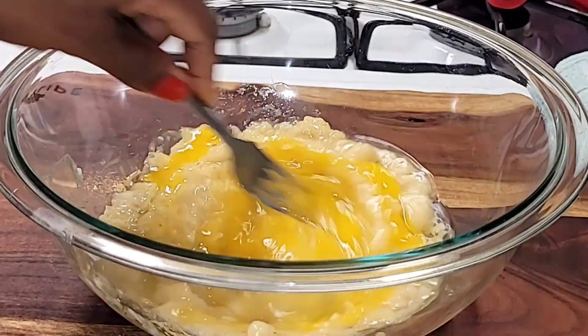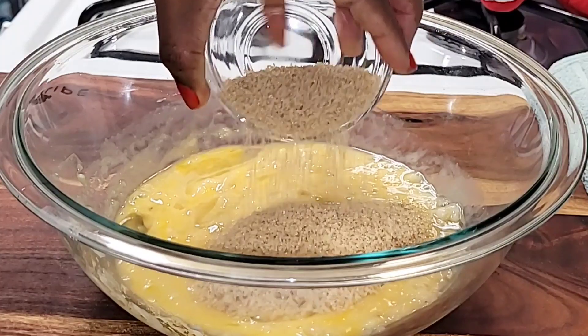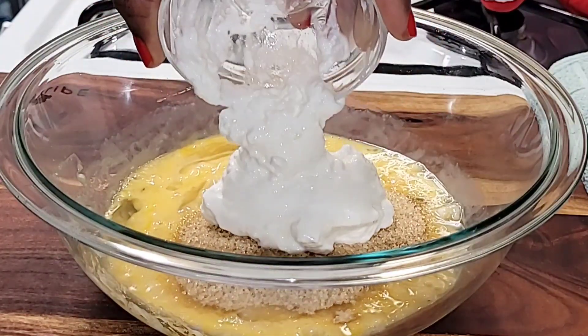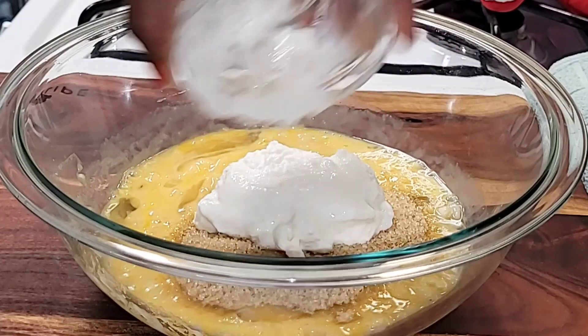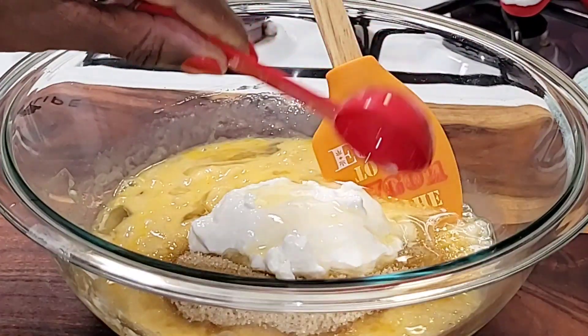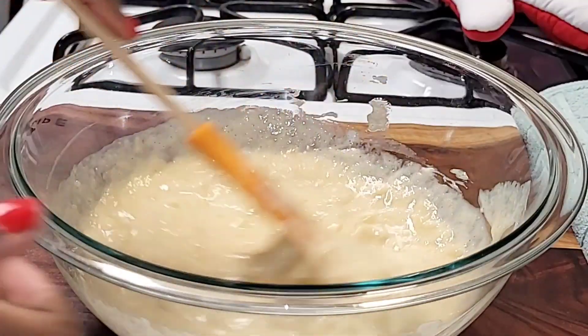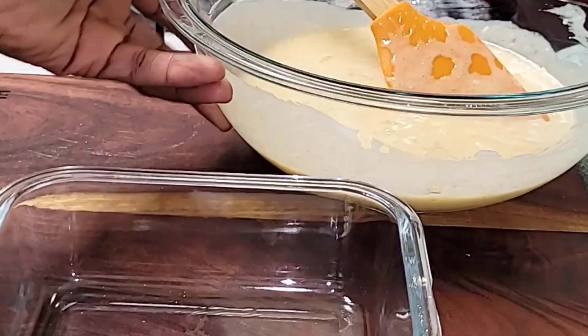Next, lightly mix that in. We're going to add some light brown sugar, some yogurt, and then two tablespoons of unsalted butter. Just lightly mix to combine. Once we fully combine all the ingredients, we're going to set that to the side.